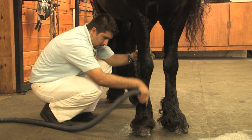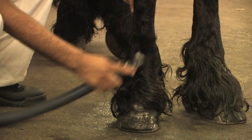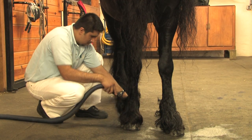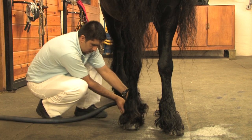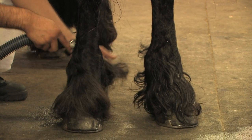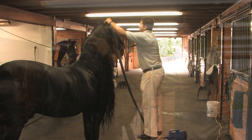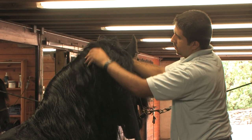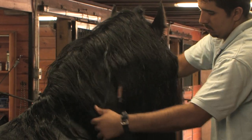Drying a Friesian may be a bit more important than for other breeds, especially on the feathers. While the extra thick coat is meant to keep moisture out, it also keeps moisture in and can do damage to the hoof and be a breeding ground for fungus, bacteria, or skin infections such as scratches. We'll show you how to treat scratches in another segment of our Friesian Grooming Tips series. Use a high-powered dryer on the cool air setting. It may take a little time for your horse to get used to the sound of the dryer, but typically your horse will be standing still, no worries, after a few sessions.